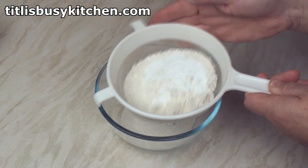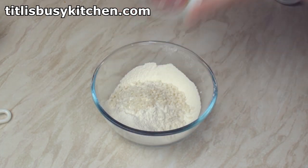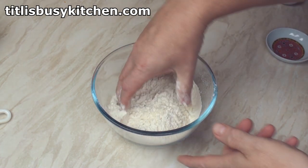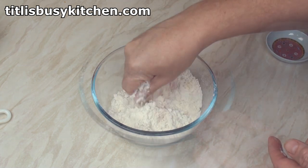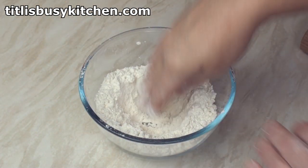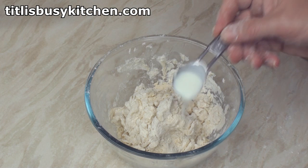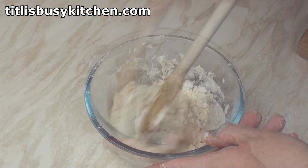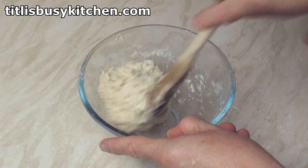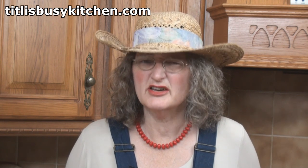Sift the dry ingredients — except the suet obviously — into a bowl. Now add in the suet and work these ingredients together until you get something which is the texture of a coarse meal. Now make a well in the centre, add in the buttermilk and stir briskly with a spoon. If necessary you can add in an extra teaspoon of buttermilk and mix in. Just work the dough enough to bring everything together — don't overwork it otherwise your biscuits will be tough.